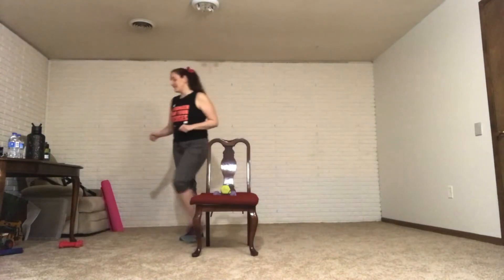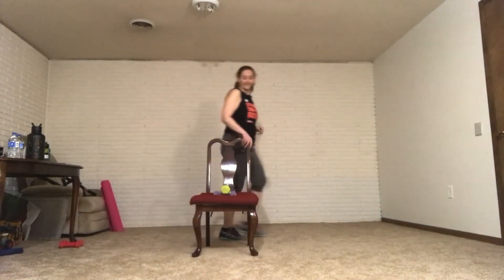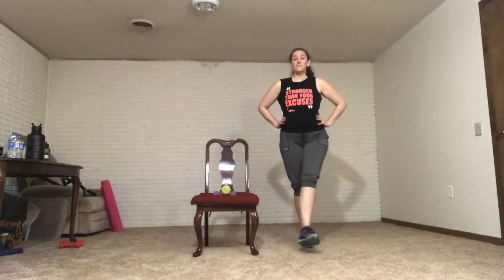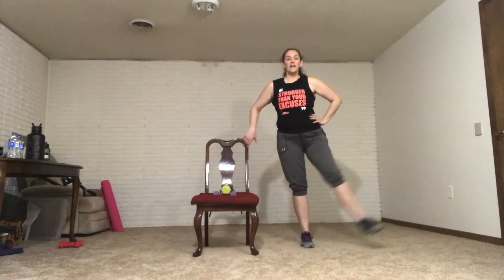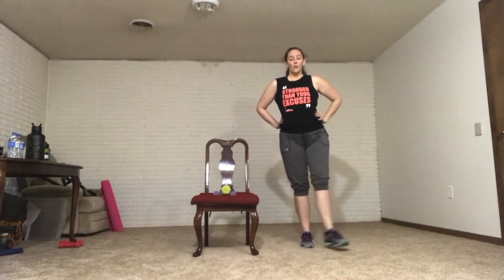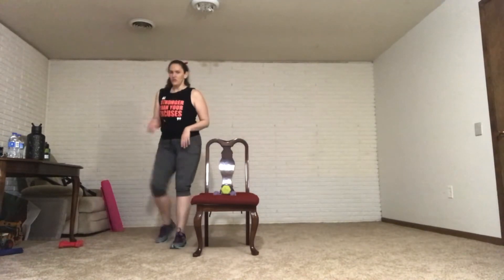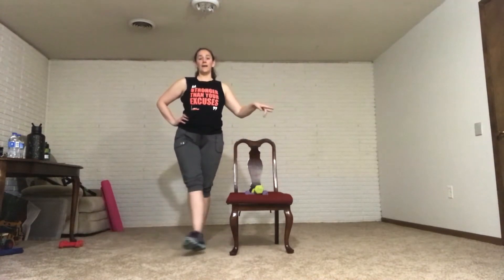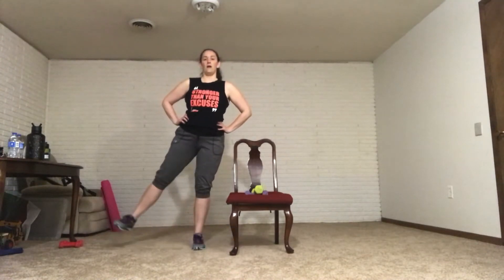20 seconds one side, 20 seconds the other side. Starting session — are we ready? Yes we are. If you need the chair for balance, use it. You're not just swinging your leg — it's not a pendulum. You're working to push that leg out and pull it over. Out and over. You're standing tall, you're strong. And let's switch sides.